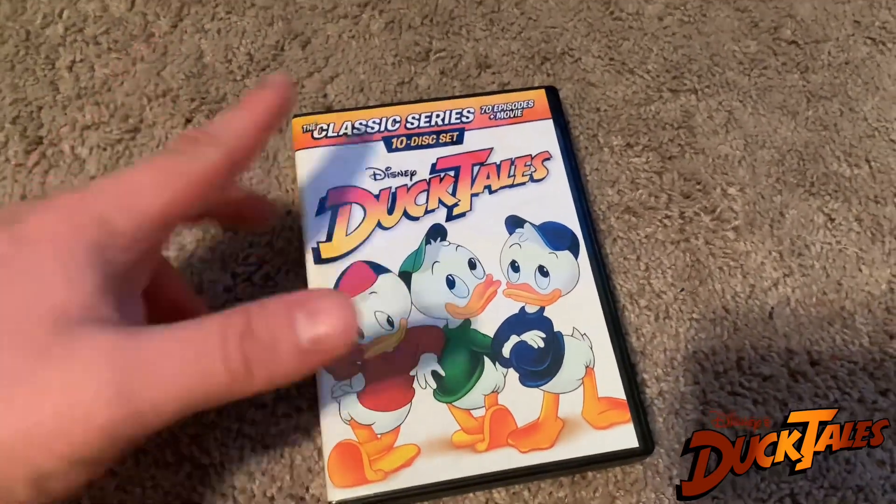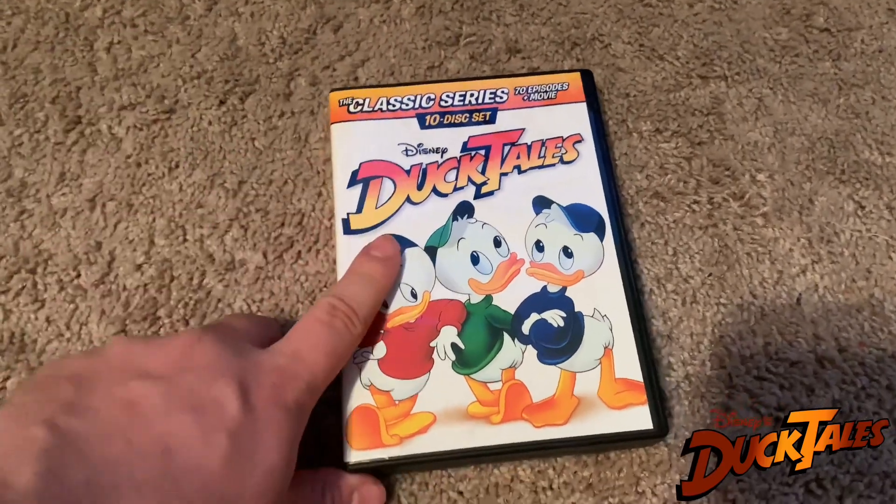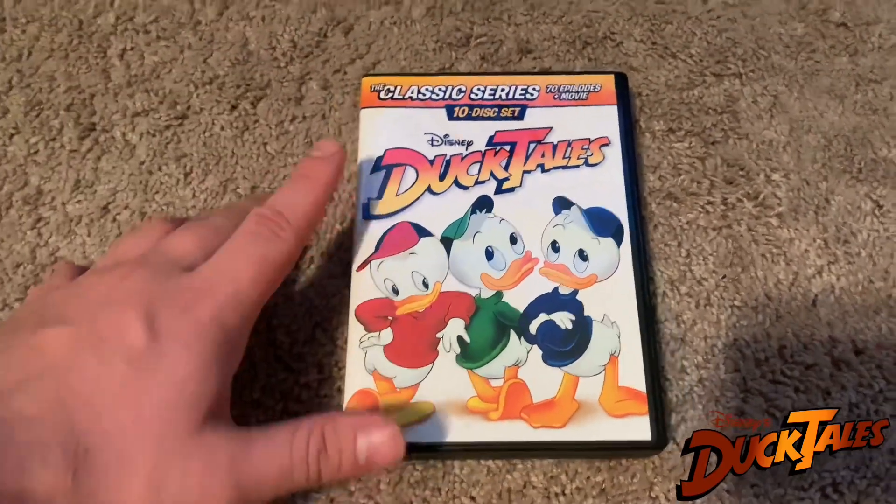Volume 4 is actually a Disney Movie Club exclusive, so to complete the set you just have to sign up through Disney Movie Club.